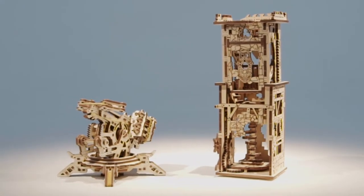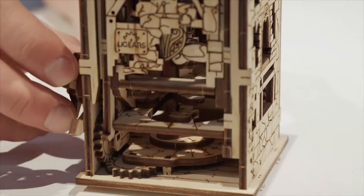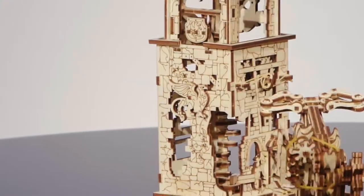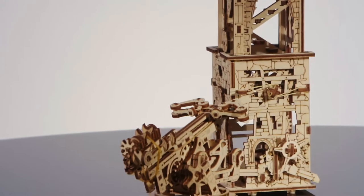Fully assembled, the U-Gear's Archbalista and Tower has moving parts and elements that will help you to recreate a medieval siege and test your great conqueror's skill.